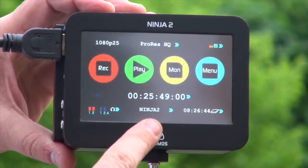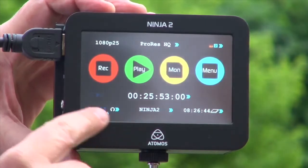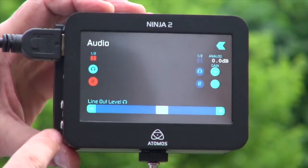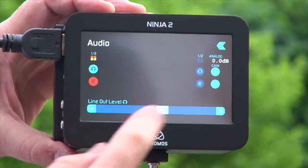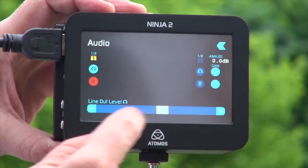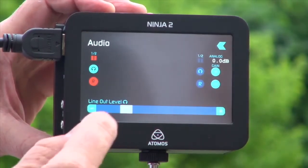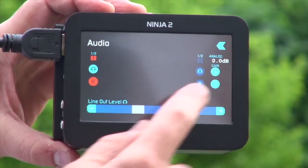So I'll know if I have camera 1, camera 2, Ninja 2 Jeremy, or Ninja 2 Robbie. I then have the audio functions. If I touch on the audio, I can monitor the audio from the headphones out and decide to record that audio or not. If I had analog audio, I could do the same on the analog and adjust the gain up and down. This is the line out level volume, which shows where I am on the volume for the output to the headphones.